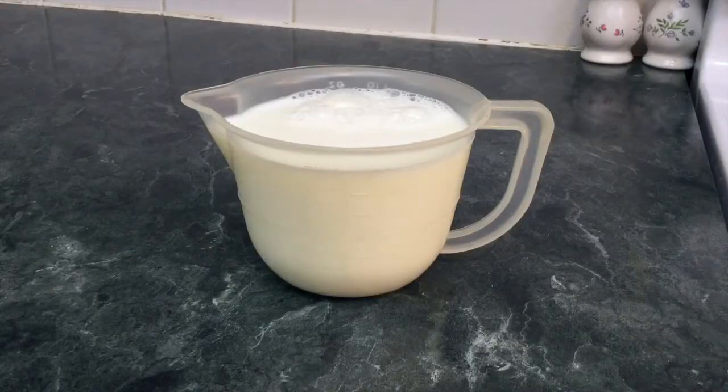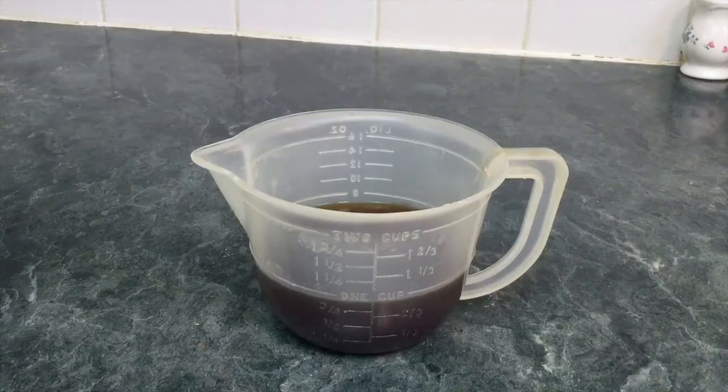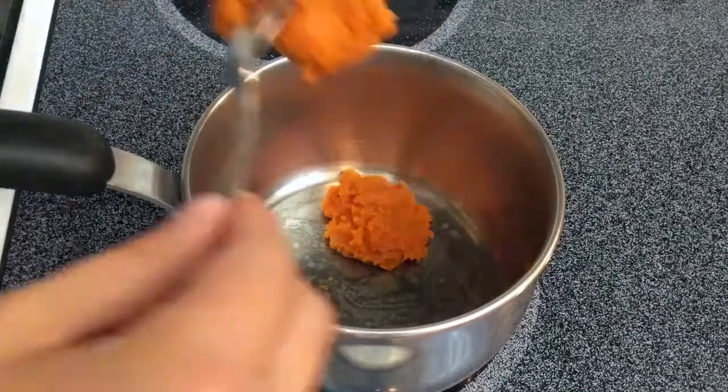Two cups of milk. One tablespoon of maple syrup. One tablespoon of vanilla extract. And one cup of freshly brewed coffee.